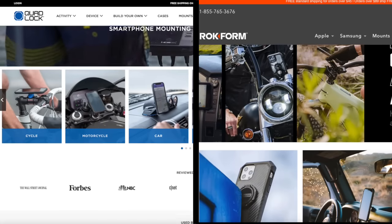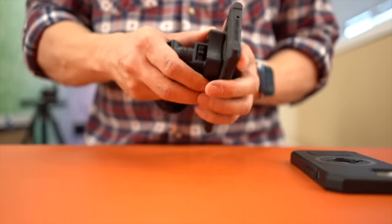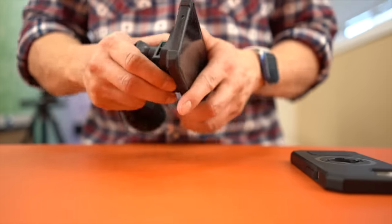The upside for Quad Lock and Rockform products is longevity. They've been around for a while, and the mounts you bought for your last device are most likely going to work for all the newest devices or anything in the near future.